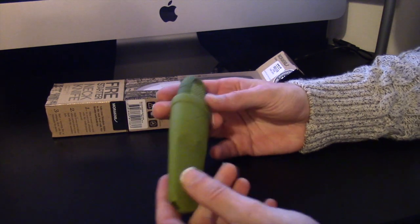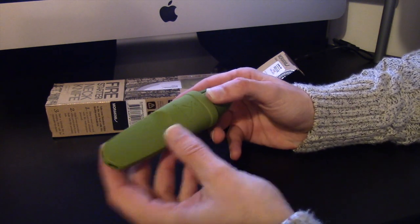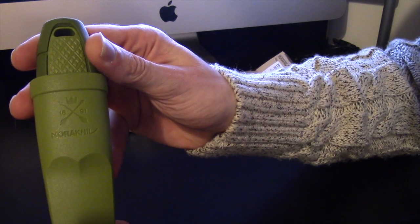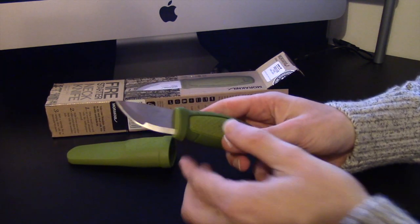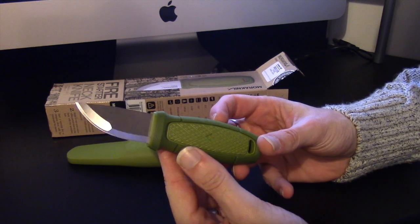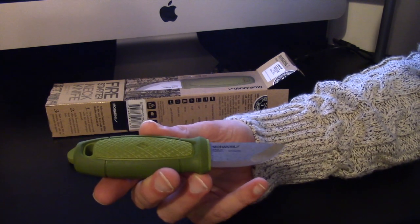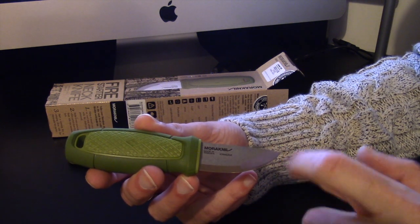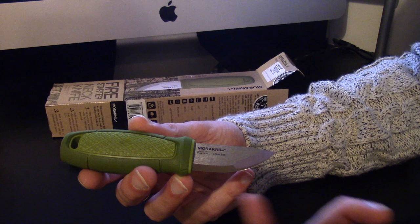It's a nice little package — it almost looks kind of toy-like. It's the standard sort of material that Mora use for their sheath but in a very bright color. You've got the Mora symbol, 1891, and the Mora logo. Straight away you can see that the grind on this, although it is a Scandinavian grind, is slightly different to the regular Mora things like the Clippers and the Robusts. I think that's been done deliberately to give you a bit more of a profile to work with.